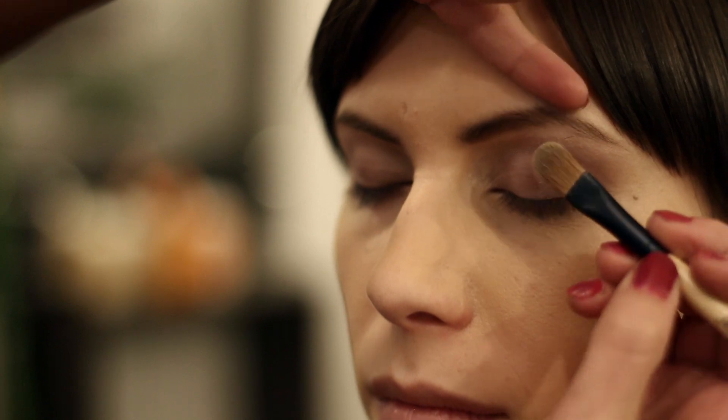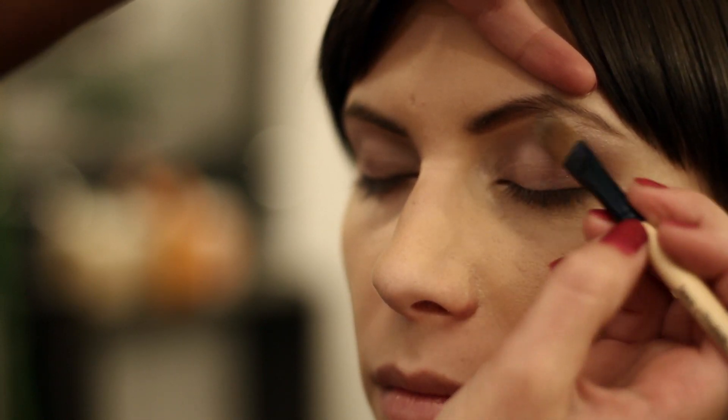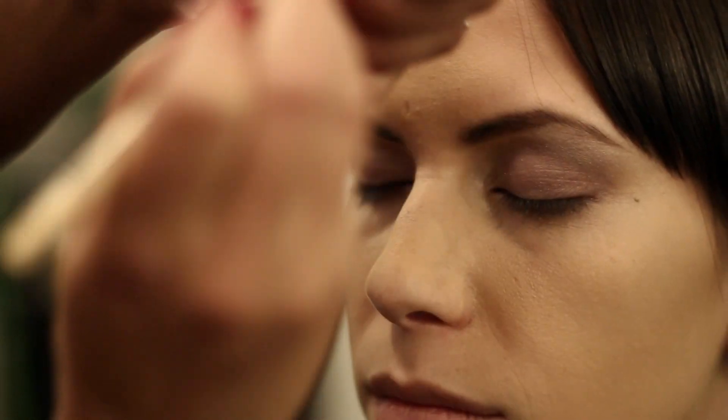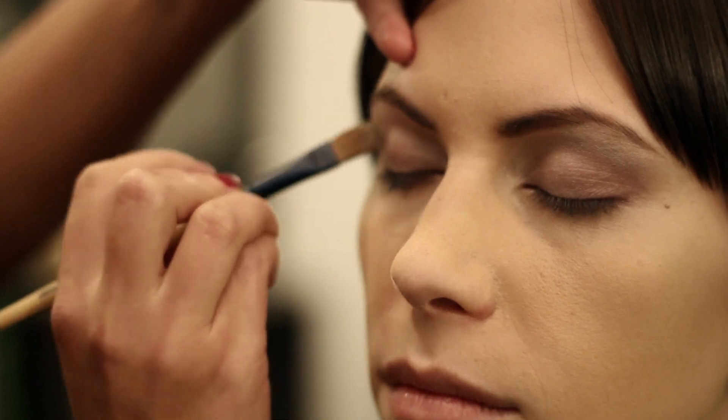Smokey eyes always have a highlight under the brow, so don't be afraid to use a nice shimmer in a really light color. You can do pinks, whites, or creams.